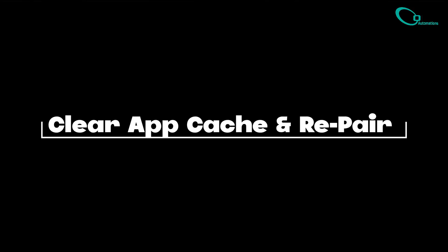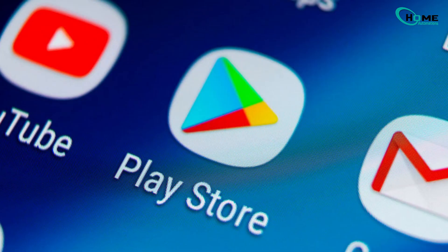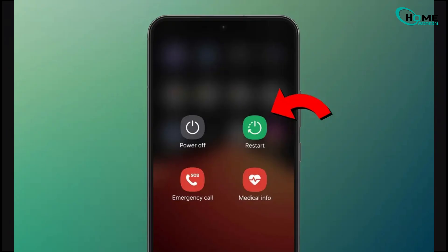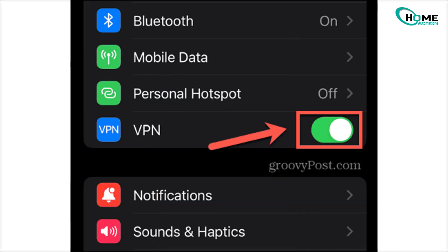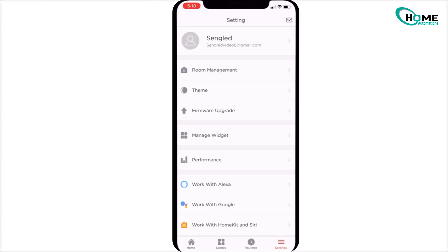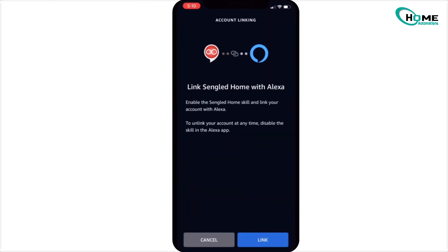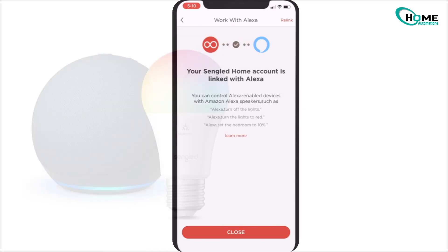Now, on to clearing app cache and repairing. Outdated app data can block communication after an outage. Delete both your Alexa and Sengled apps, reboot your phone, and reinstall them from the store. Disable VPNs if you have them running. Next, repair: open Alexa, go to Devices, tap the plus button, Add Device, select Light, then Sengled. Finally, don't forget the sync timing.